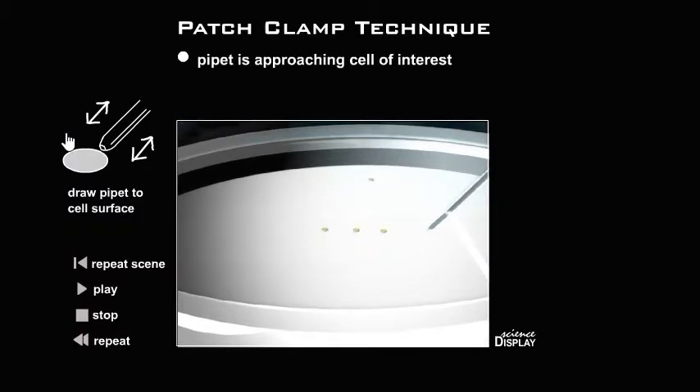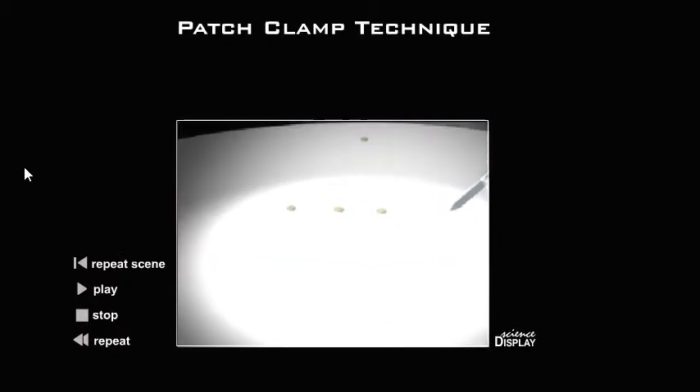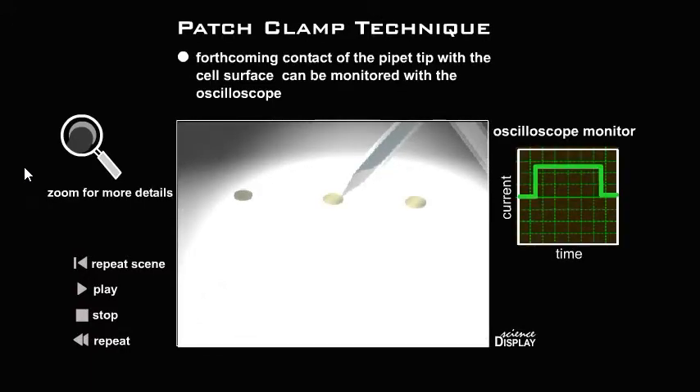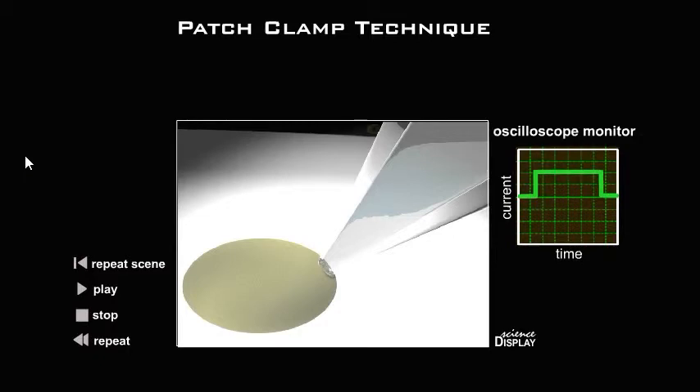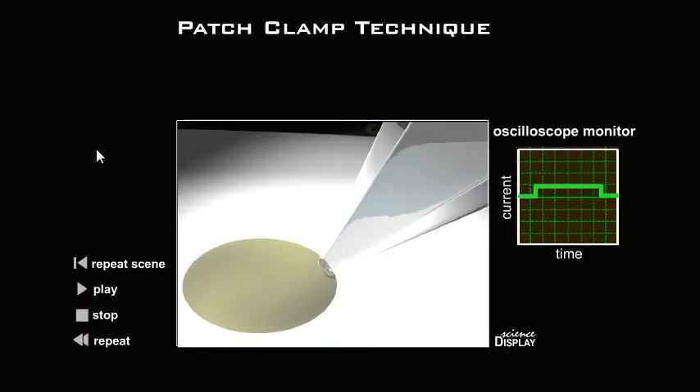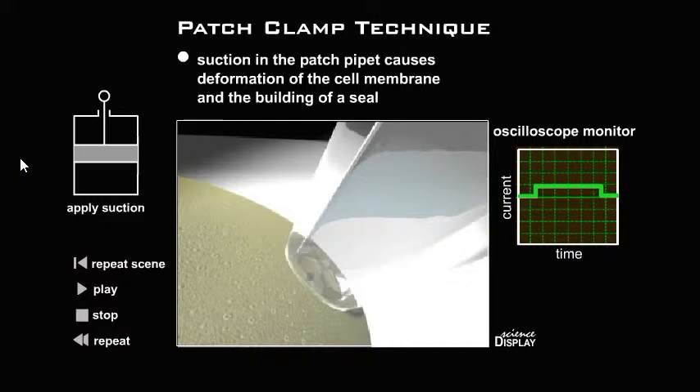The pipette is approaching the cell of interest. Draw the pipette to the cell surface. To get a seal — the tight contact of the pipette with the plasma membrane — a soft suction has to be applied.